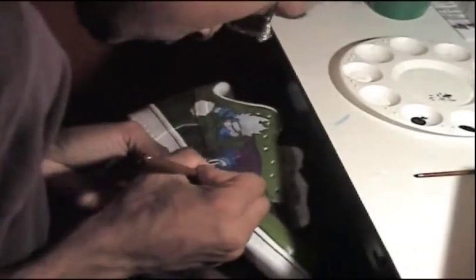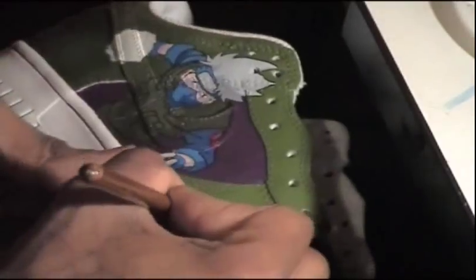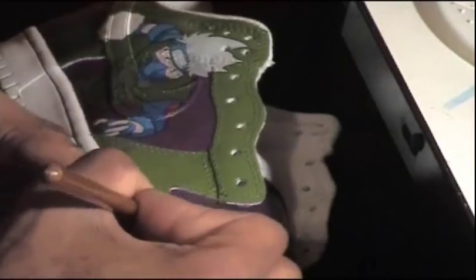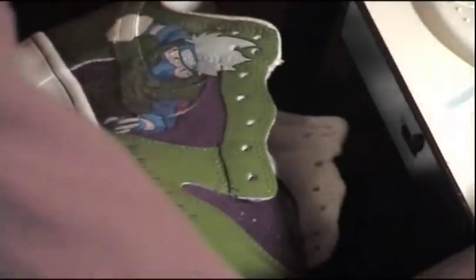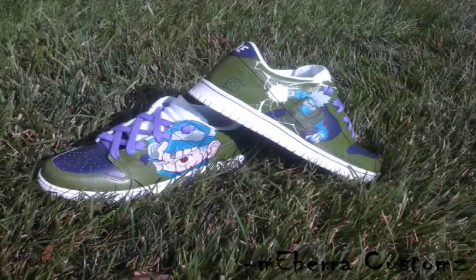She was going to go to an anime convention and needed them done in time. Surprisingly, I finished them in time — I think within almost two weeks. Pretty proud of myself there. These are called the Hatake Kakashi Kicks. Thank you for checking them out.